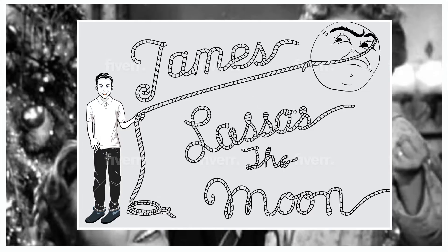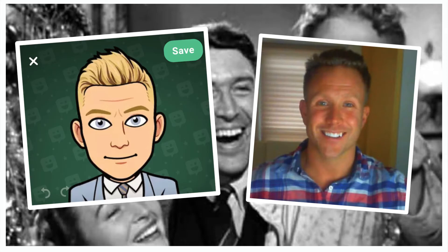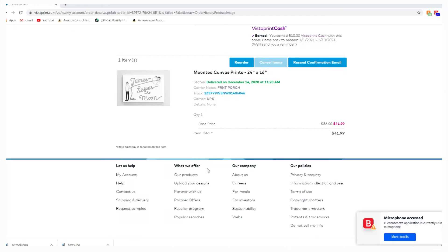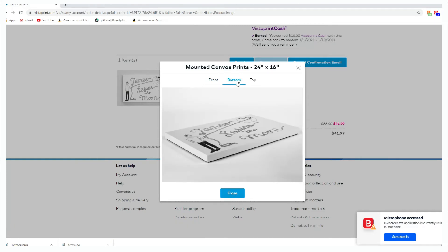We accepted the offer and within 24 hours Sidali sent us proofs to review. Everything looked great except the character looked nothing like me. My sister had a great idea to send him my bitmoji. We did this and shortly after Sidali sent us a revision. This cartoon looked a lot better, so we accepted the offer by approving the final delivery.